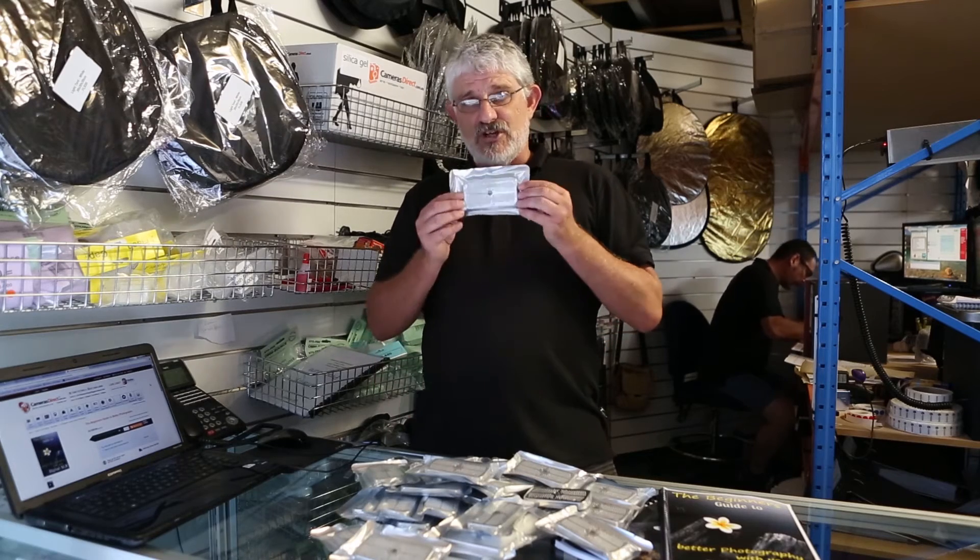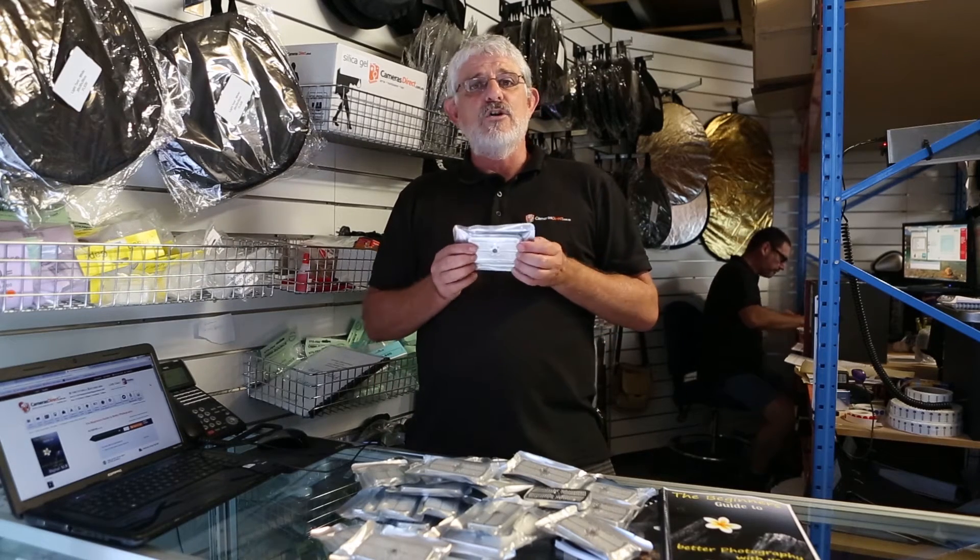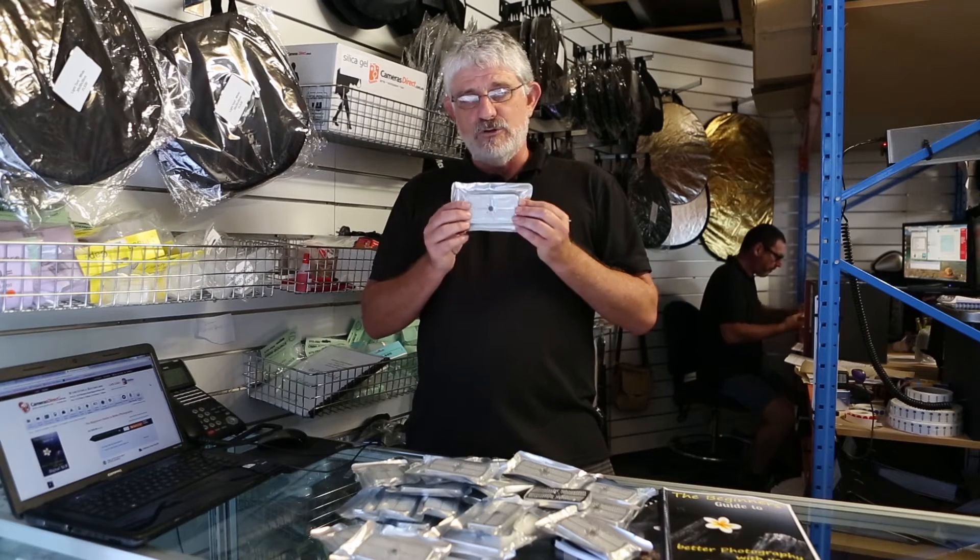This is one of the cheapest things you'll buy, but also the one that could save you the most amount of money.